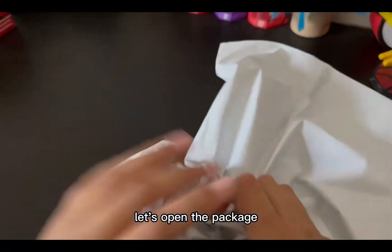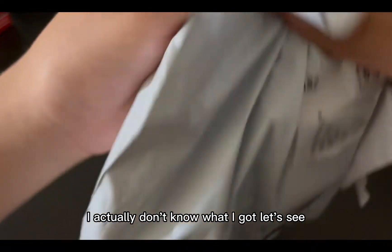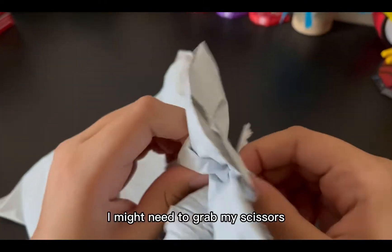But first, let's open this package — I actually don't know what I got in here so let's see. Might need to grab my scissors.